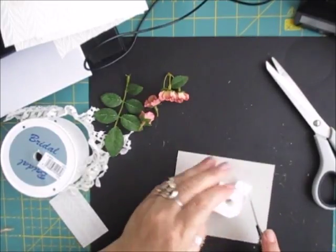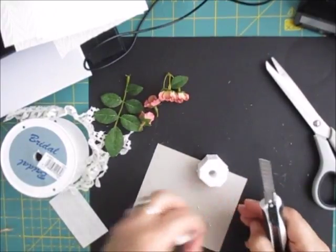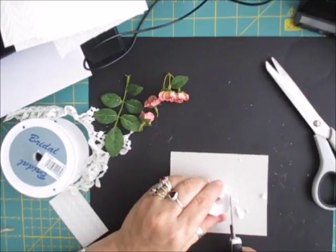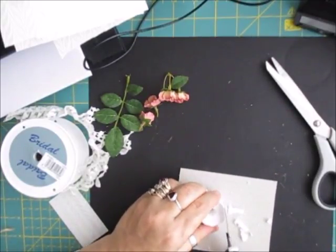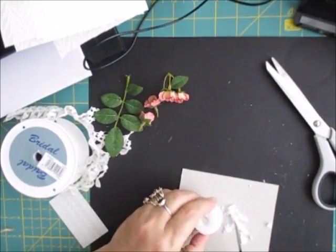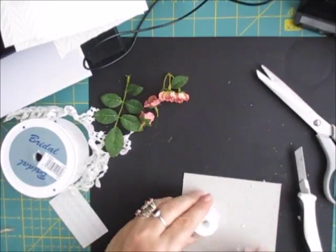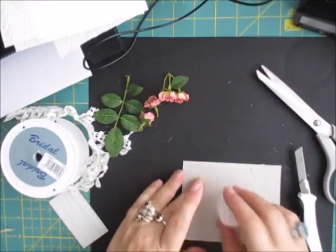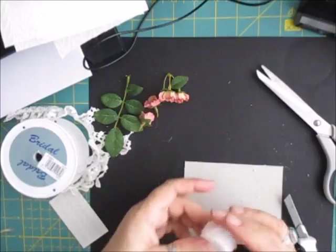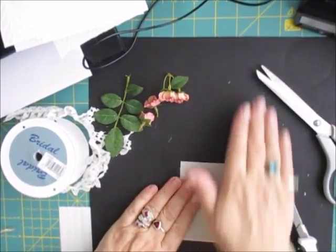Then just chop off the corners like that, get rid of those out of the way, and then all you have to do is just take those corners off as well - you're just slicing it really quickly. You're not really messing about with it too much, you're just taking the corners off to make it a bit more like a circle. Doesn't matter if it's slightly different shapes - whatever you want your hat to be. You can always roll this and it'll take some form of shape.